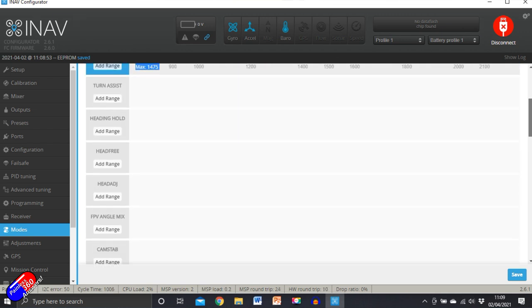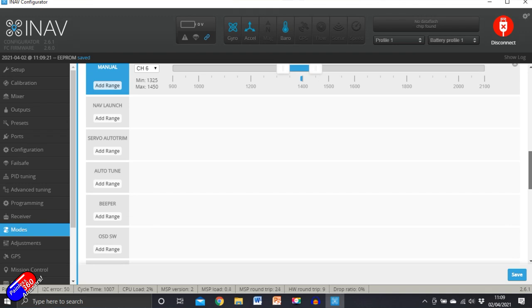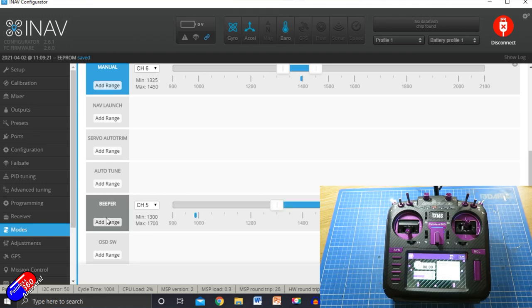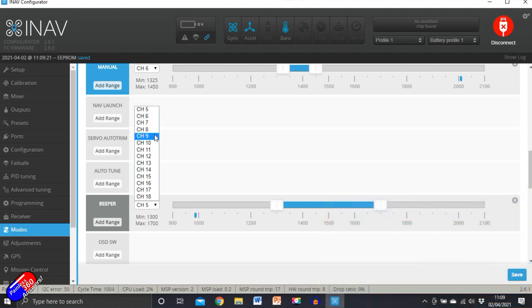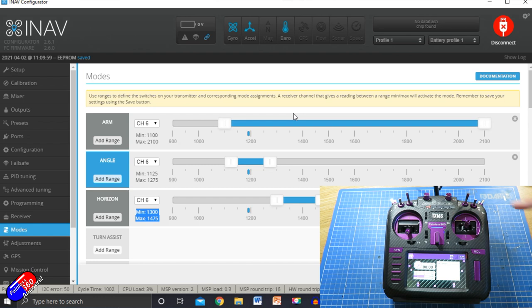Then you can continue adding modes — you're getting the idea. For example, something like beeper could be position six. All you're doing is adding the range around each individual position. So at the top: position one is disarmed, position two is armed in angle mode, position three is armed in horizon. Then you might want manual mode, GPS loiter, GPS return to home for the remaining positions. That is how I would set it up.